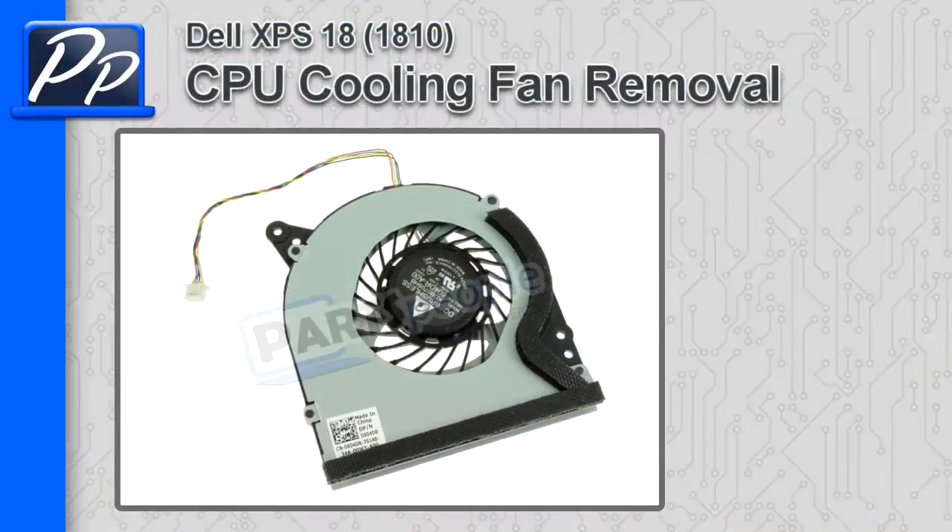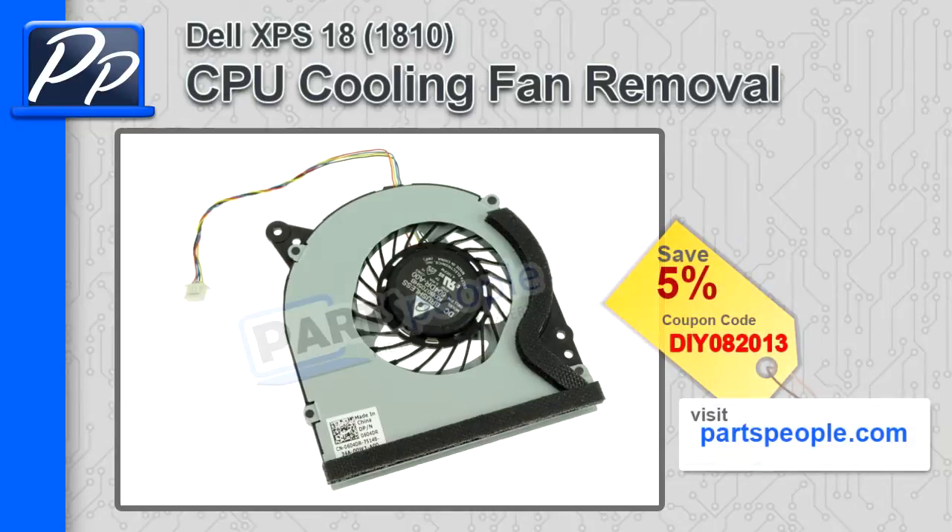Hey, this is Roscoe with Parts People. In this video, I'm going to show you how to remove the cooling fan on the XPS 1810. If you're looking for parts, go to our website and use this 5% discount coupon.